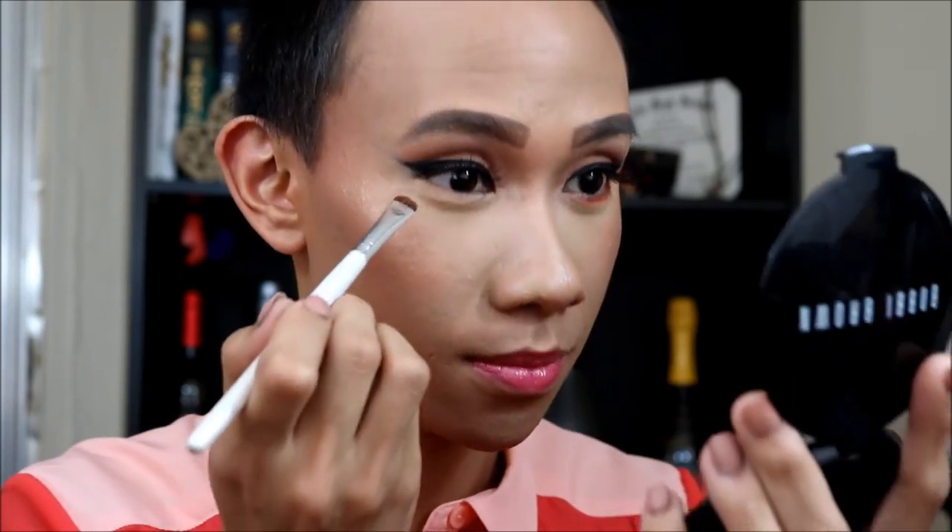I decided to put a little bit of Red Brick from MAC just on the lower lash line, and then we will blend it out. This will give you a little bit more of a pop, because the lips alone just aren't enough yet.